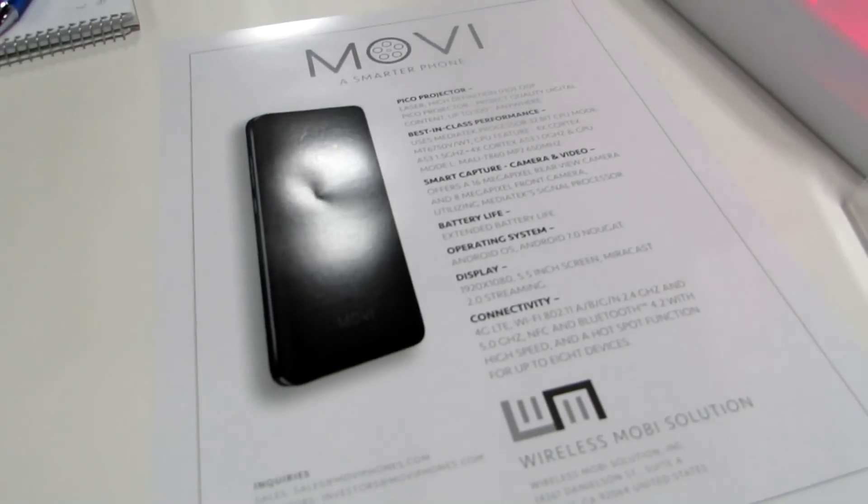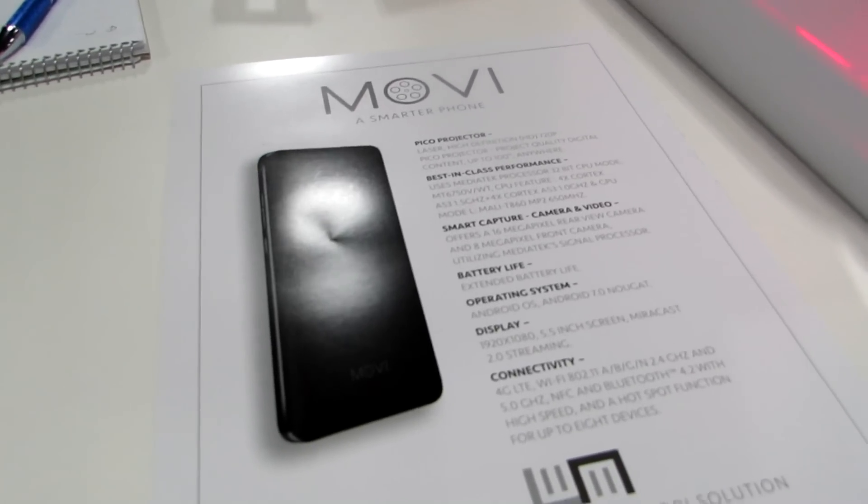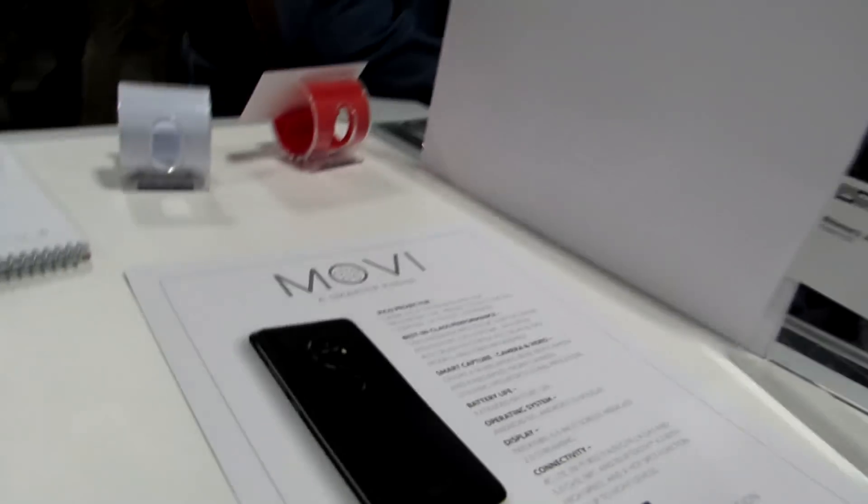And it's said to work for screen sizes up to 100 inches, but of course it's going to work better on the smaller screen.